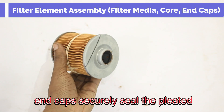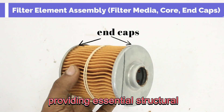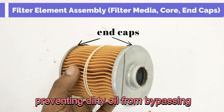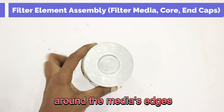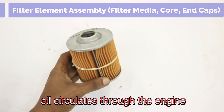Finally, end caps securely seal the pleated media, providing essential structural support and, critically, preventing dirty oil from bypassing the filtration process by flowing around the media's edges, thereby ensuring only purified oil circulates through the engine.